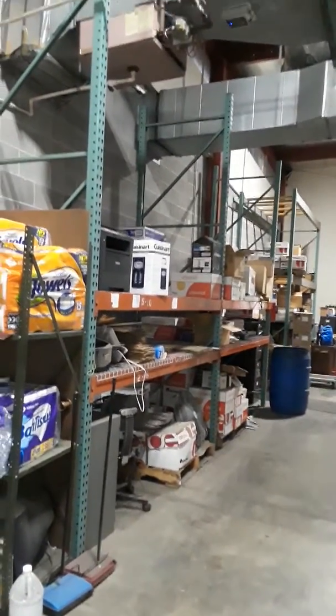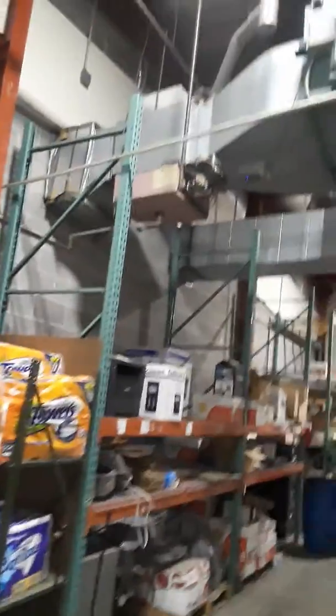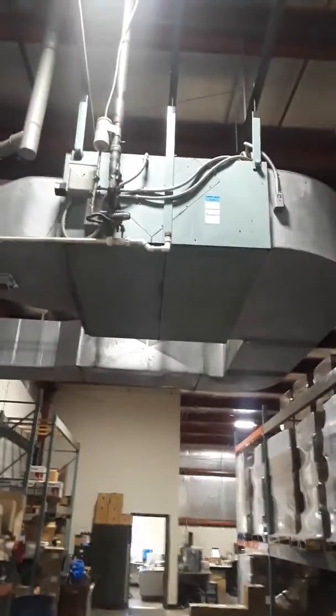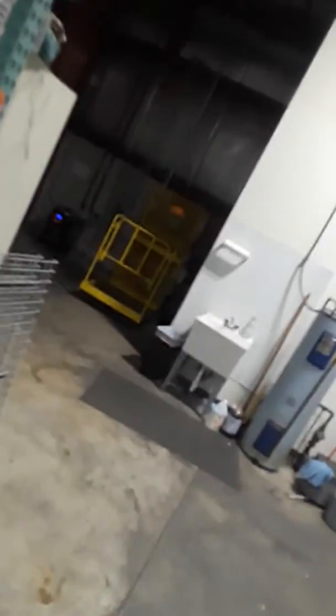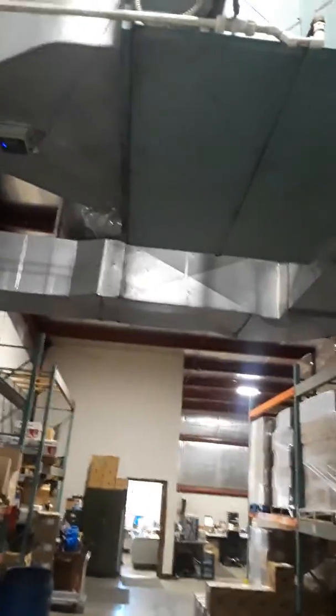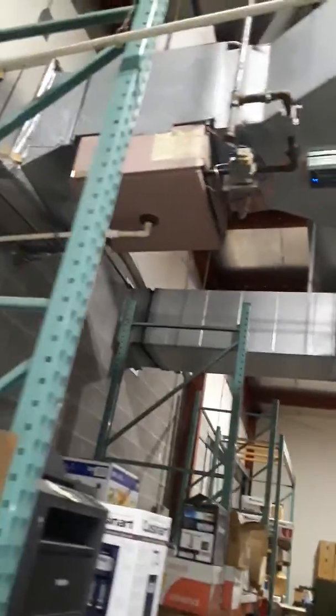I'm at the Hope Company looking at a 10-ton split system with a duct heater. It's the indoor section — condenser's on the ground, lines run across the ceiling and down the wall and pop through the wall. I haven't measured the space yet to see what kind of load it has, but this is a 10-ton system.